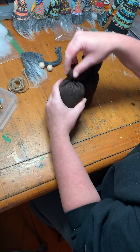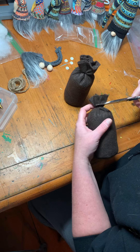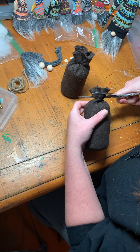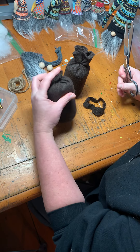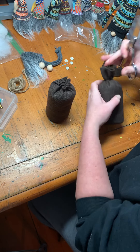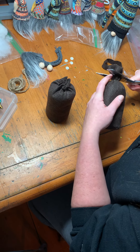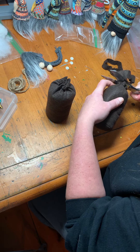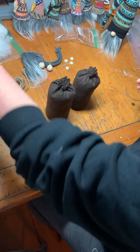Now I'm just gonna trim off the excess using my scissors. I don't want to go too far down - about like that, so there's about a half inch or so. There's a little nub on top. Set that aside, that's garbage.